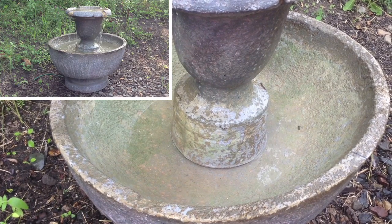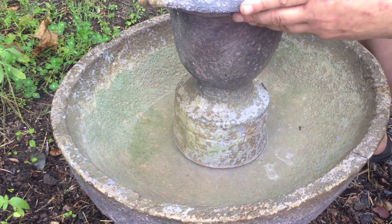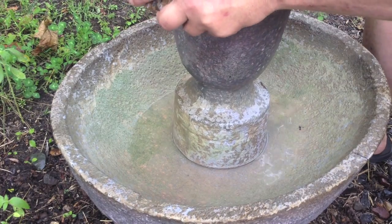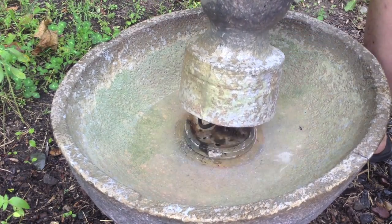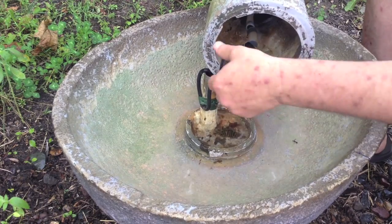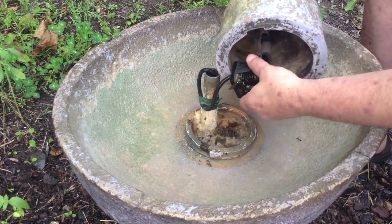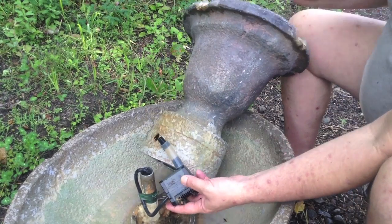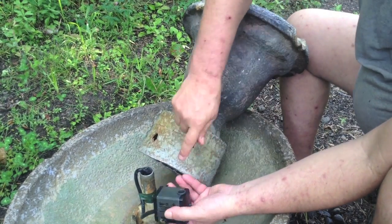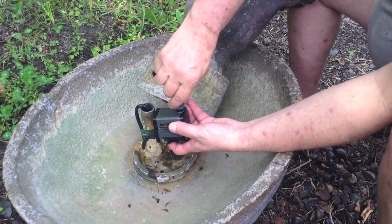This is for repairing a garden fountain. This particular fountain stopped pumping for some reason. I'm going to turn the top here — the top lifts off. You can see the pump is clogged up with all kinds of little stuff. On top of the pump here is a tube coming out. I made a little adapter, but they all have a little plug right here — this black plug that goes in the hole on top.